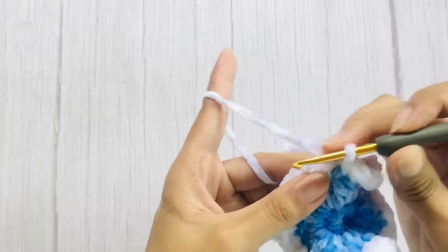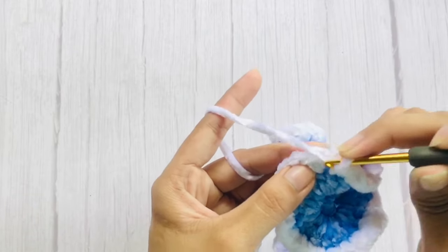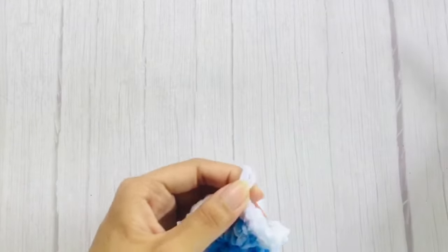I'm almost done with the last row. To finish this last row, just slip stitch on the very first single crochet. Chain one to secure and cut the yarn.